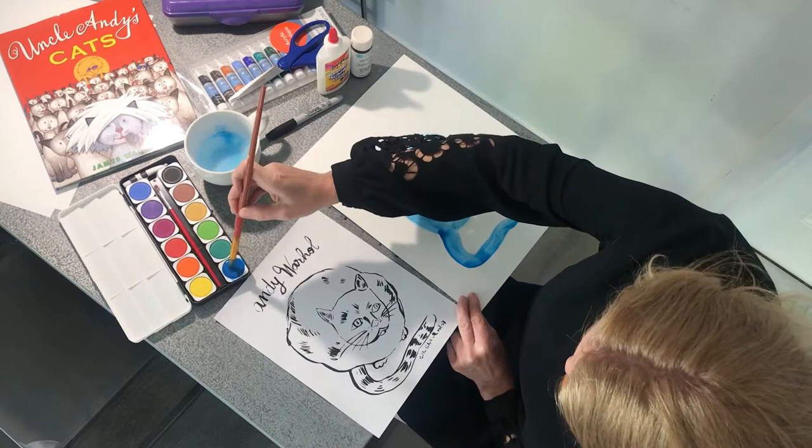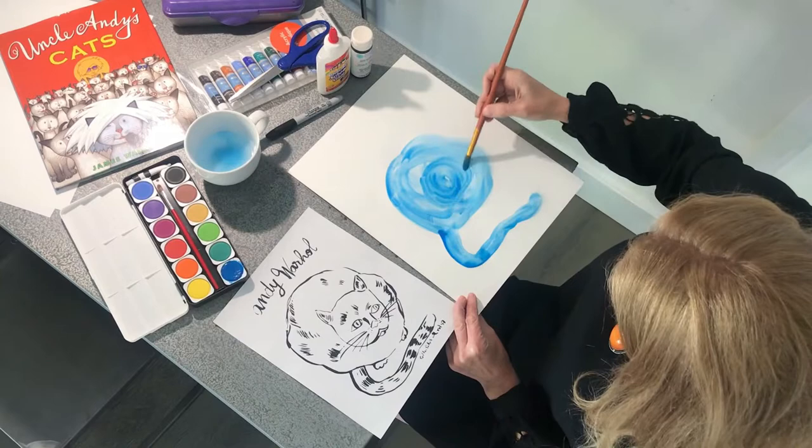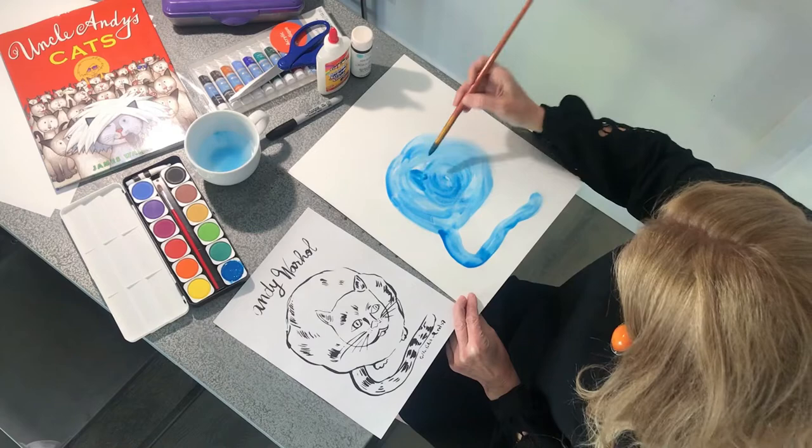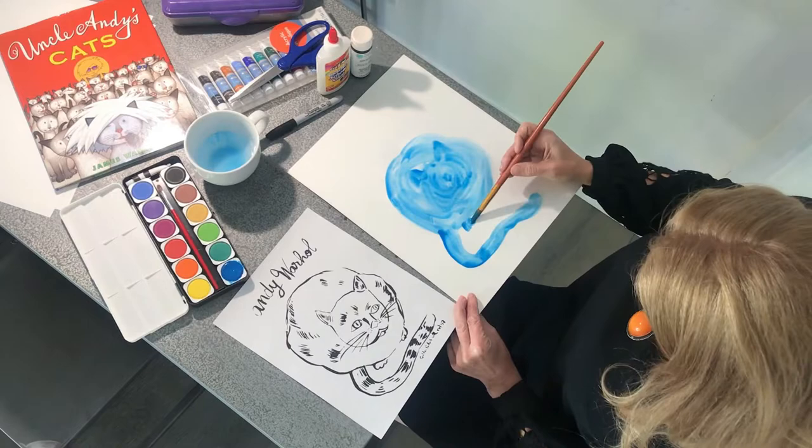All right, now we can do the darker head just in the middle here — kind of just the shape of a head just like Sam here. Remember all the Sams — all those cats were named Sam. So cute. Get these little ears here. And you're going to be going over this with Sharpie so don't worry too much. Oops, and we forgot the little tiny feet, so then we want to come here just with the little feet.